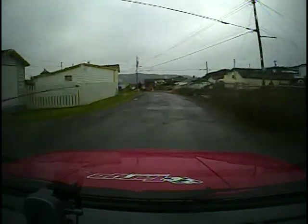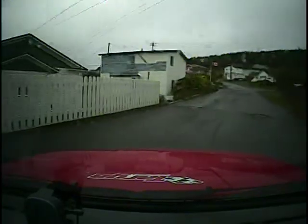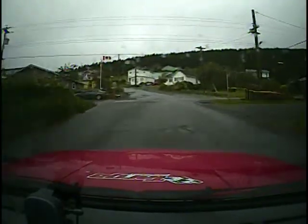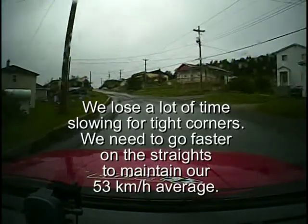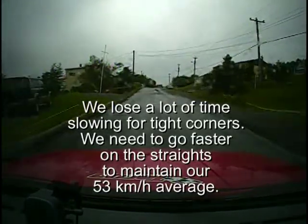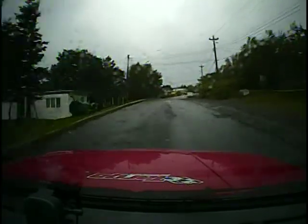Three hundred. Straight ahead. Straight ahead. Three hundred. Two hundred. Turn square left, line downhill. One fifty, turn square left, line downhill.